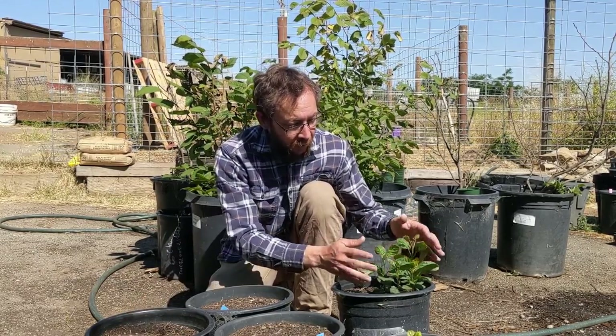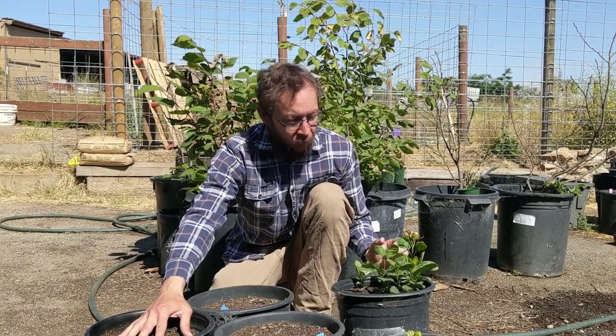Unfortunately, I don't know what those conditions are. This pot I got tons of germination, this pot I got zero germination. And why is it that this one didn't work and this one did? I'm not really sure, and I apologize about that. I wish I knew.